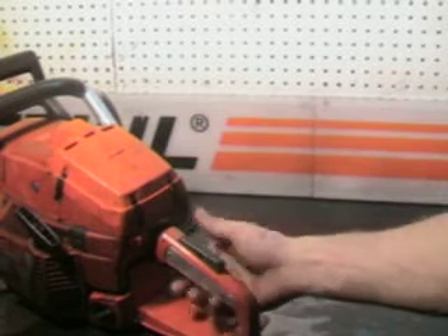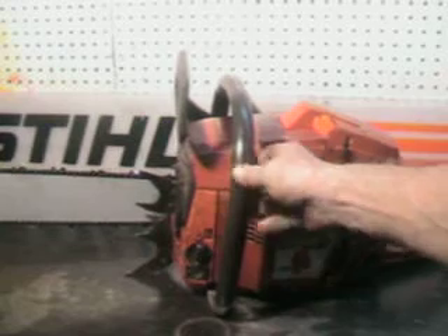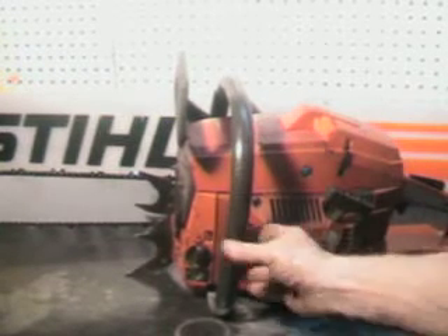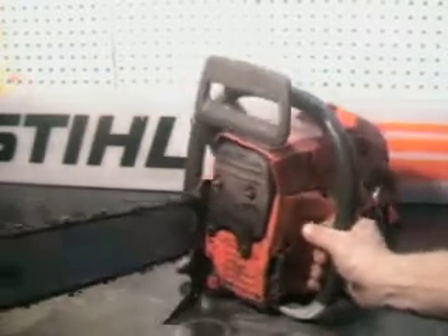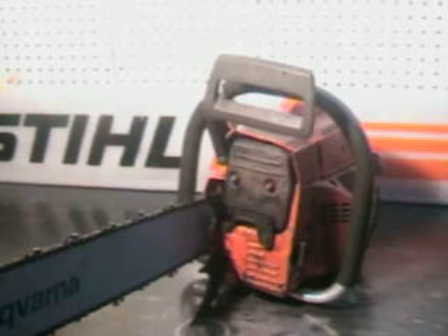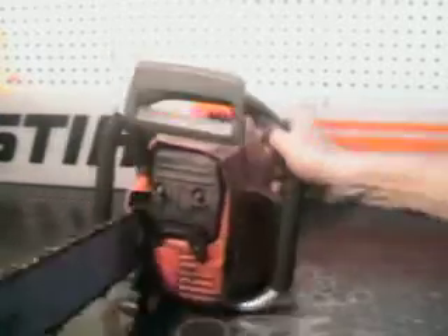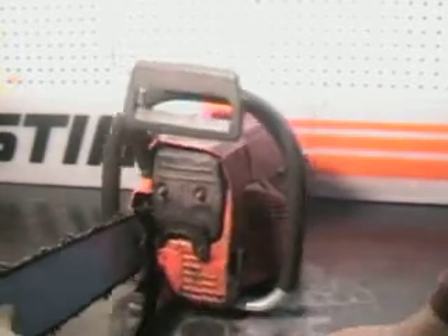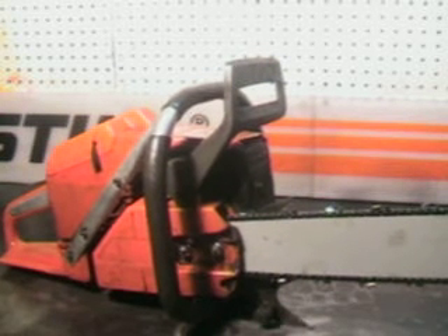Choke is on the right over here. Has a wrap handlebar. Side load on the oil reservoir and the gas reservoir. Large falling spike. And to adjust the tension, loosen the two bar nuts up, and on the inside in here is where you adjust the tension. Very powerful professional chainsaw. We'll go outside and make a cut with it.